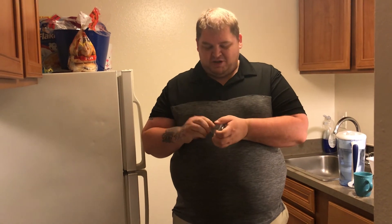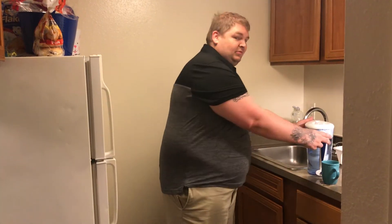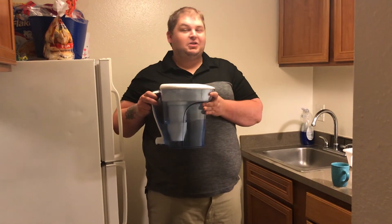Goodbye plastic bottle. Hello Zero Water Filter.